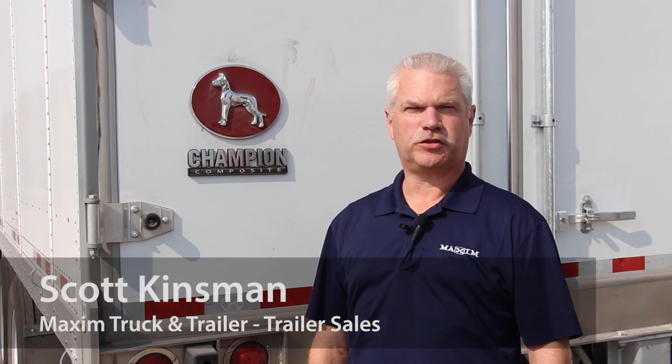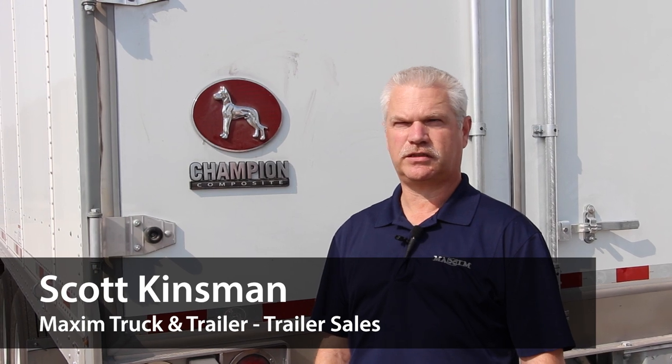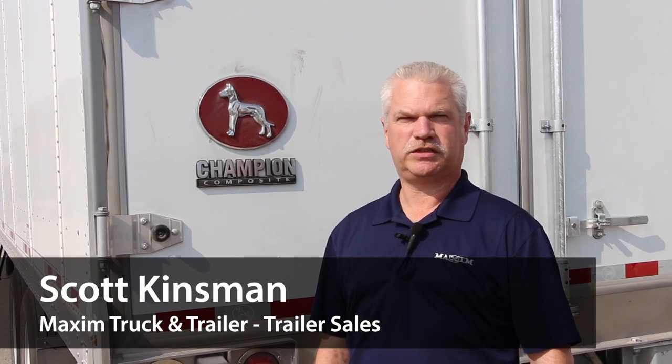Hi, I'm Scott Kinsman from Axum Truck and Trailer. I'm here to talk to you today about the Great Dane Composite Trailers and some comparisons of it versus the Sheet and Post style trailers.